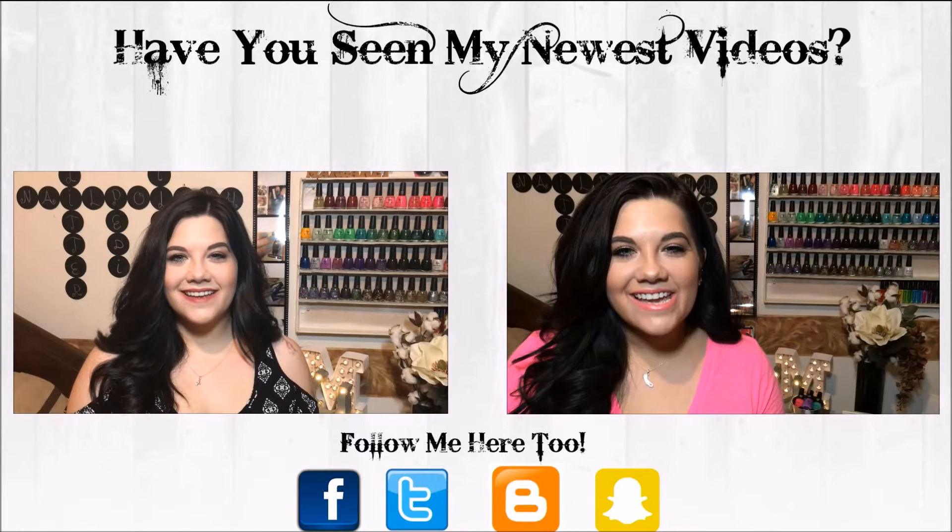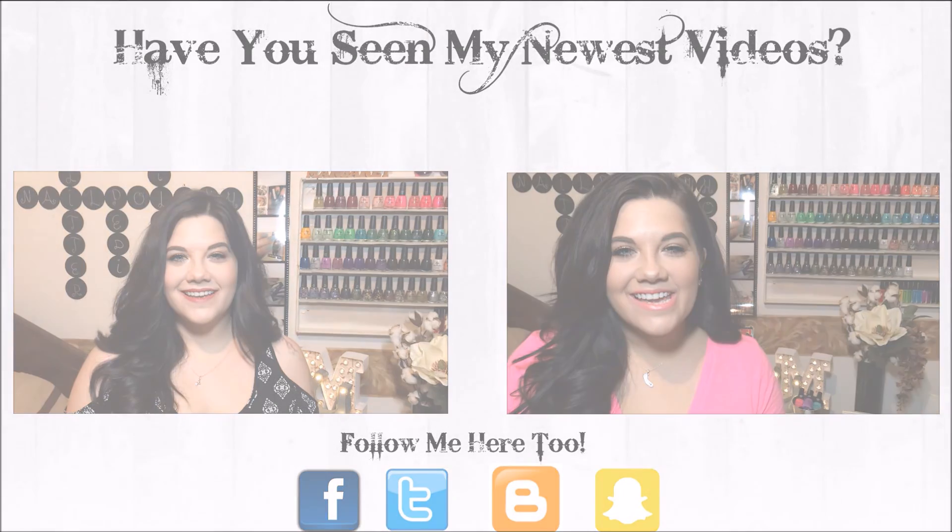Hey y'all, so today we're here for an unboxing video for the new Salon Perfect neons. I'm wearing neon lips and I'm so excited for these because I loved their Neon Pop collection from last year — they added on to it this year with some new colors, which are really great. They sent me three from last year's collection, and even though I've swatched and used them before, I still want to talk about them.